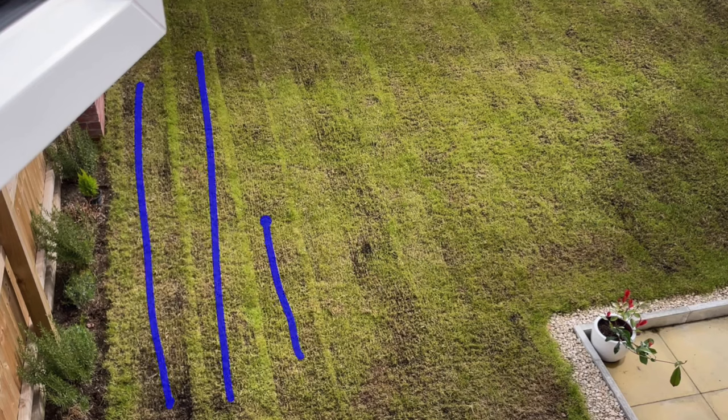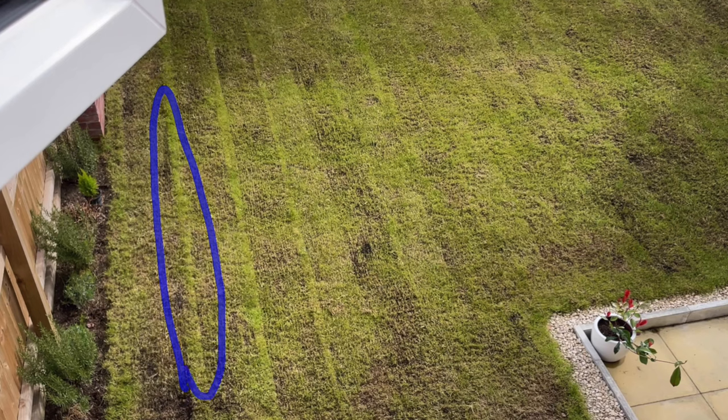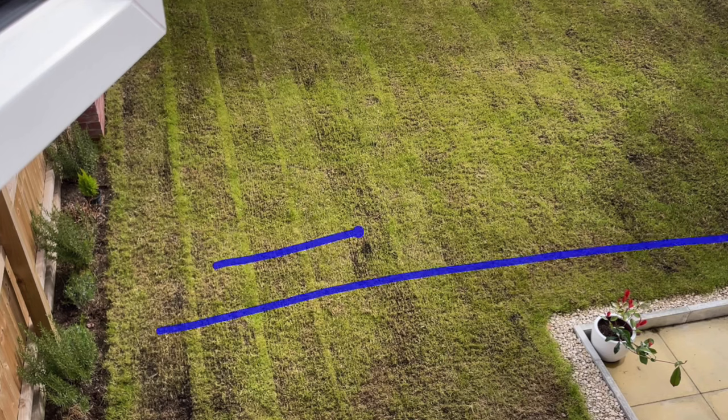You'll notice I've gone up and down the lawn with the scarifier just one way — I wouldn't necessarily advise this. You can see there are spaces where the scarifier hasn't actually been digging into the soil, so you're going to want to go across the lawn in a different direction too, just to get as much of that thatch out as you can.